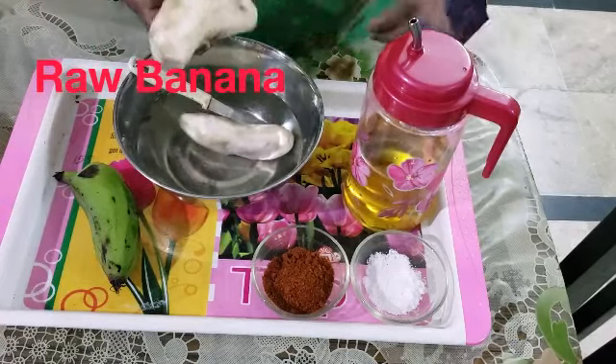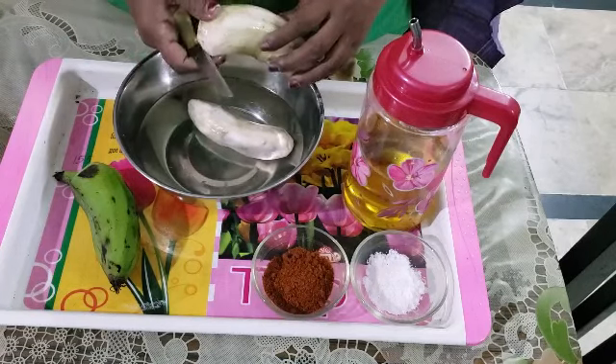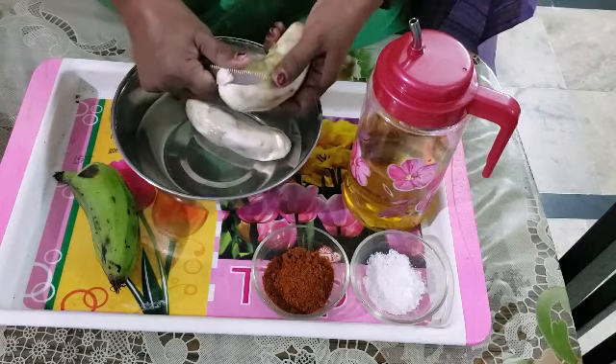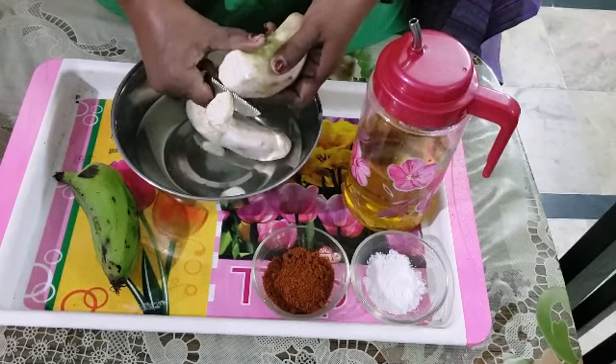This is a crust, but I am going to fry it. I am going to fry the chips at this channel.